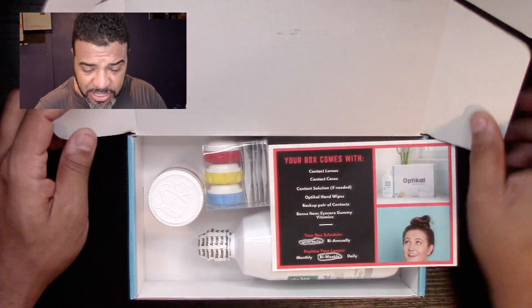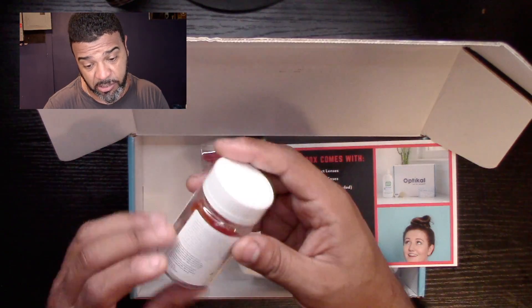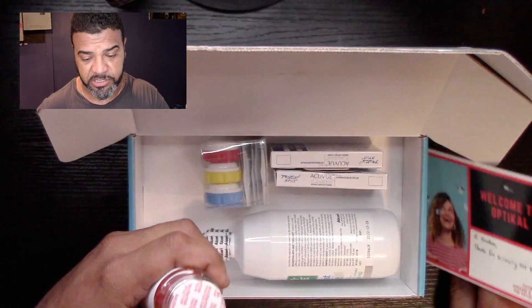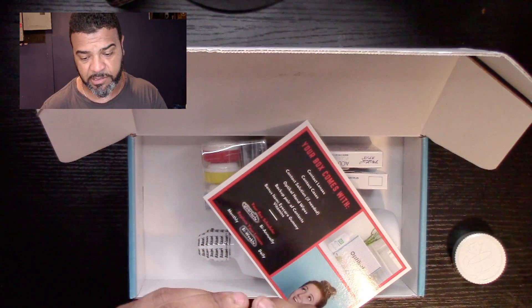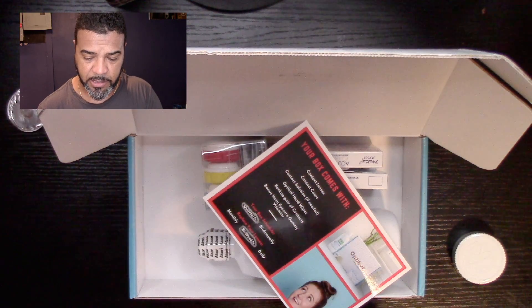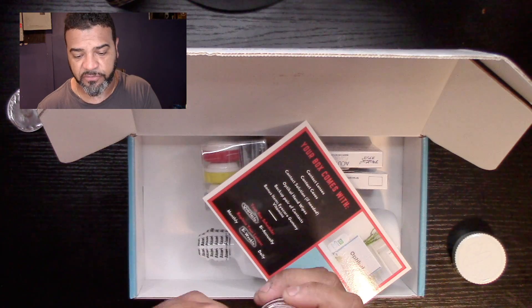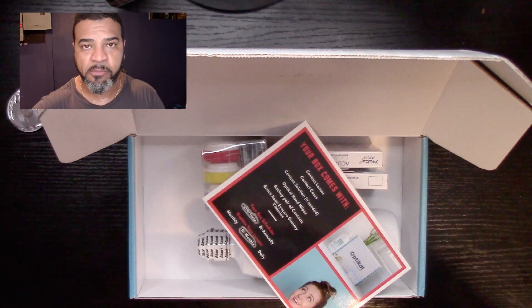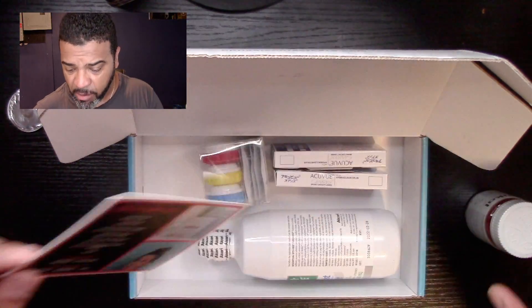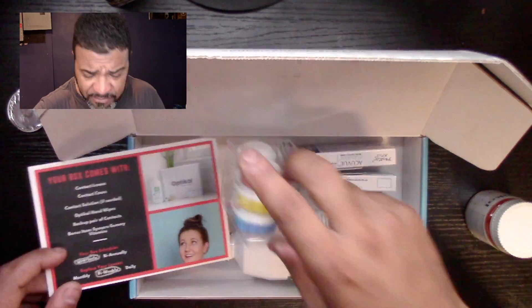Going back to the box — everything you need is in there, especially these little gummy bears as a bonus. Let's try them out. They're good for your eyes — and wow, they're pretty good!